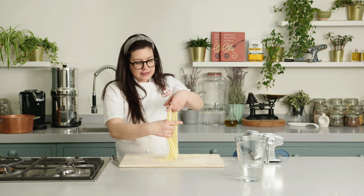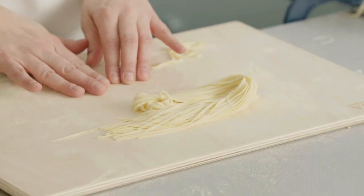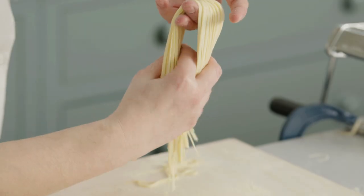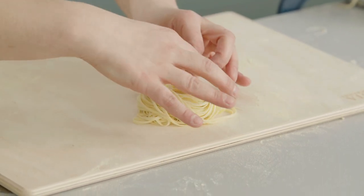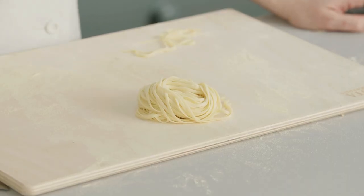What you can do is leave the pasta to rest. If making a nest is too complicated, just leave it to rest on a wooden board. If you think they are too soft, you can sprinkle a little bit of semola. If you want to create a nice nest, you simply do it this way and leave it to rest, just to keep the shape. You can cook straight away or store it in the freezer — don't store it in the fridge. It's very fresh pasta and it's always better to put it in the freezer. The pasta will last up to one month and you can cook it straight from frozen — you don't have to defrost it.